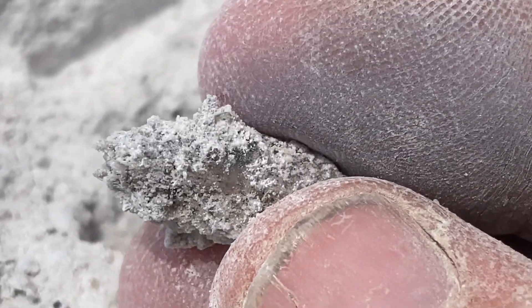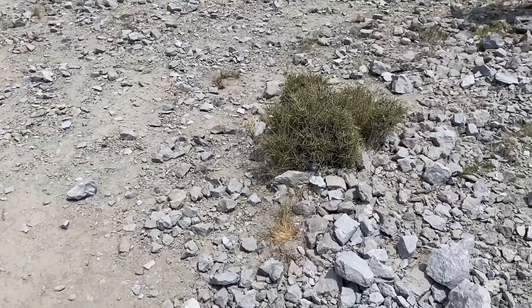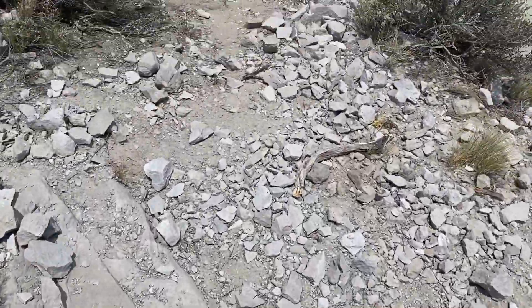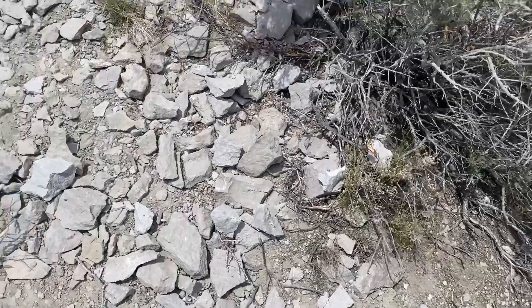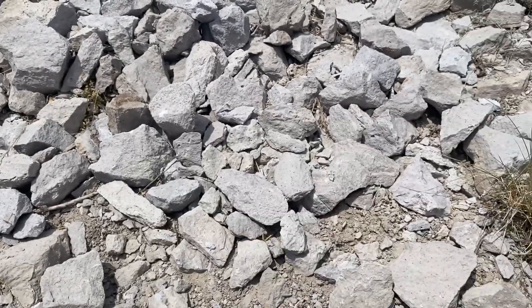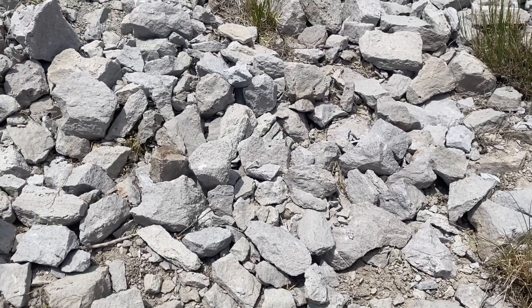We're actually going to go surface hunt because that's probably your best bet to find those awesome topaz crystals, but most of them are going to be clear instead of that sherry yellow or gold. As you're walking around here the ground just glistens with some awesome topaz. Literally all over this ground are topazes people have missed - all you have to do is let your eyes catch that glisten and you can find some crazy nice topaz.